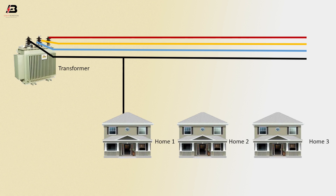Neutral connection input to home 1, phase connection input to home 1. Neutral connection to home 2, second phase to home 2. Neutral connection home 3, third phase to home 3. Now this circuit is ready for use.